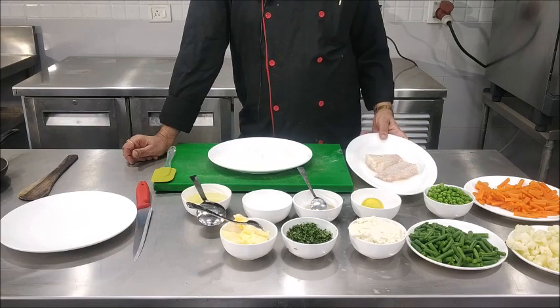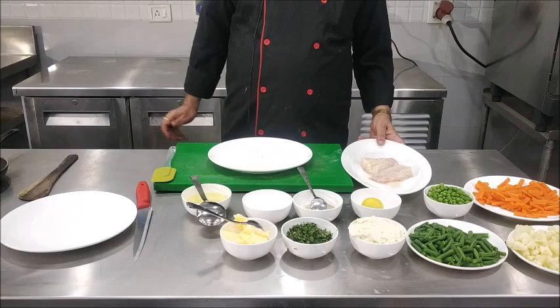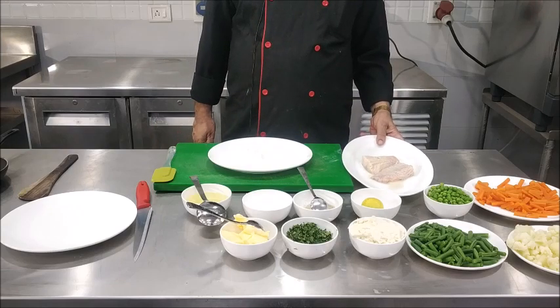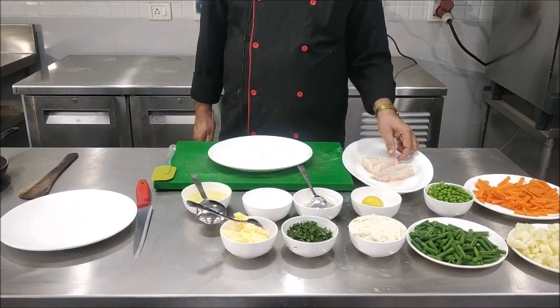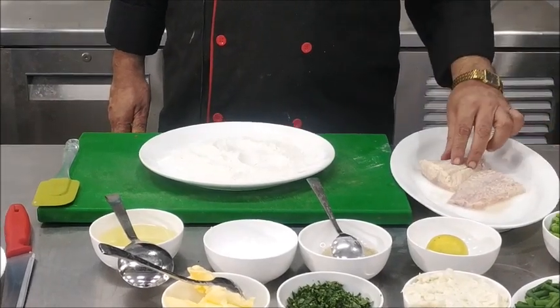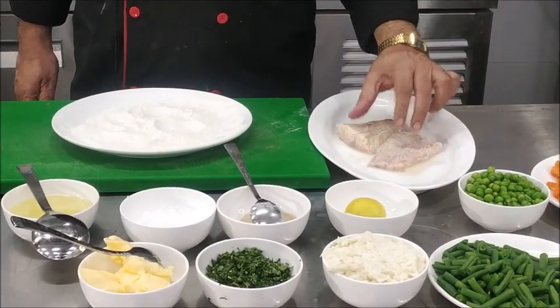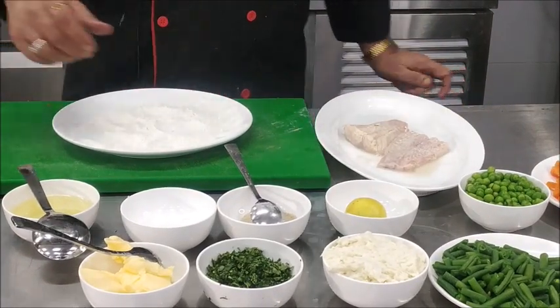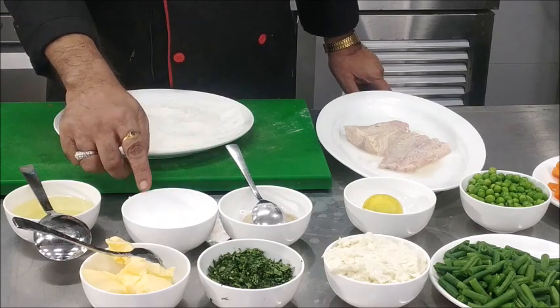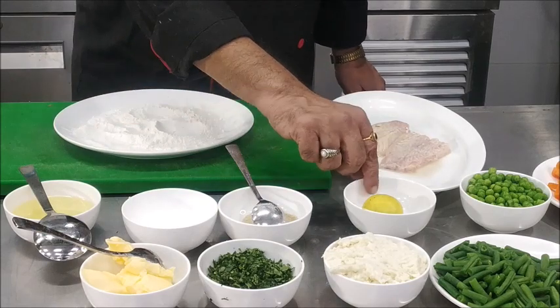The ingredients required for the preparation of Fish Meunière: we have taken two pieces of fish fillet, approximately 200 grams. We have made the fillet and marinated them in salt, pepper, and lemon juice — marinated about 30 minutes back. We also have pepper, salt, some butter, some oil, some chopped parsley, and lemon.